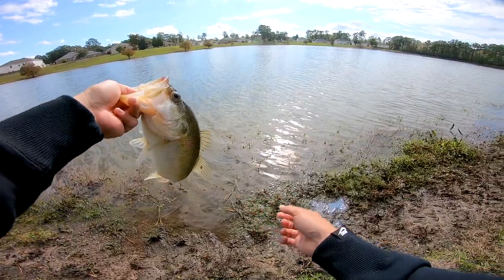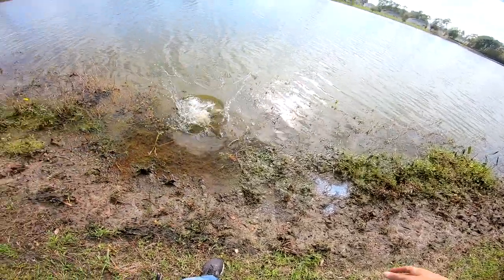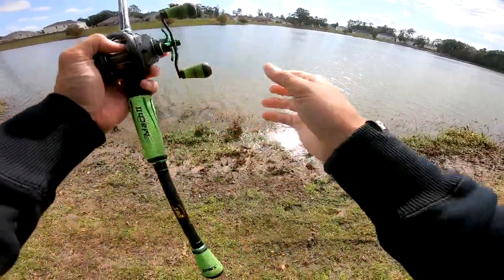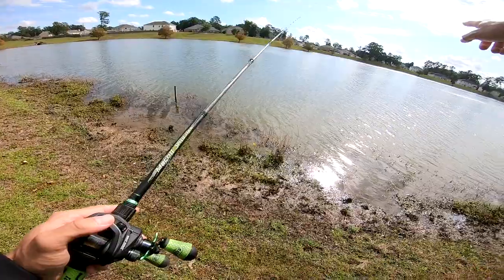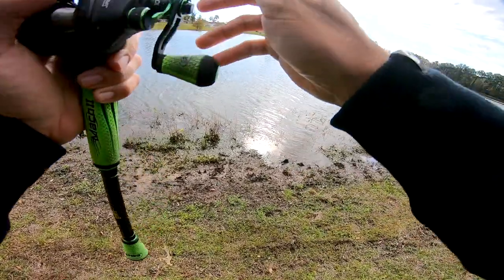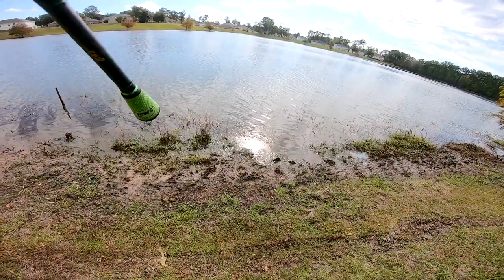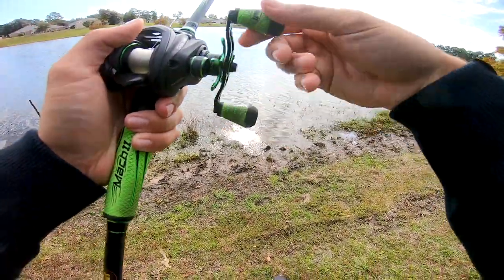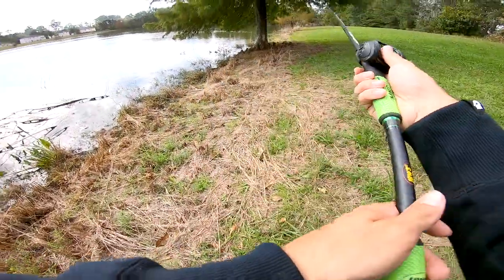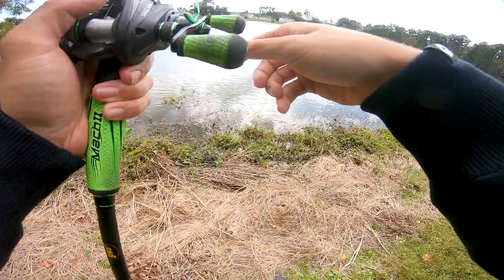Pretty guy — he ate it on the fall. I've been trying to see if I can find them staged out on that drop off. I covered a lot of water, chucked it down there, let it hit the bottom, went to rip it up and he already had it in his mouth — ate it right on the fall. Those two right off the bank and then it just slowed down, but maybe we can find them stacked up out deep, catch two or three in the same little spot.